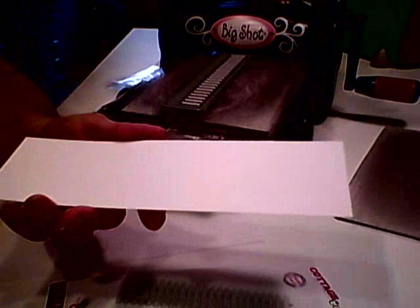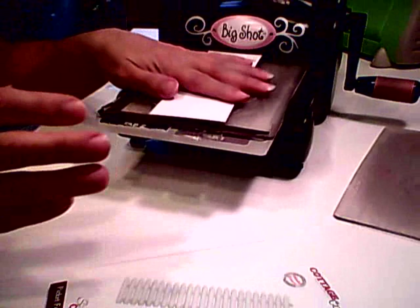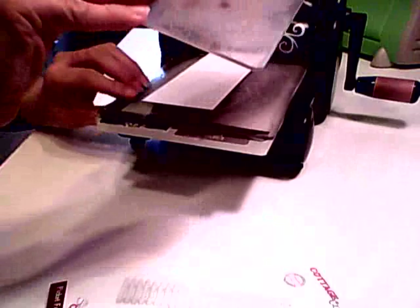This card stock is just, I believe it's a 110 weight from Walmart. I purchased it where the computer stuff is, so it's not in the crafting area. I love this stuff — it's good to stamp on, it's good to airbrush, and it's perfect for die cutting with the Cottage Cuts.